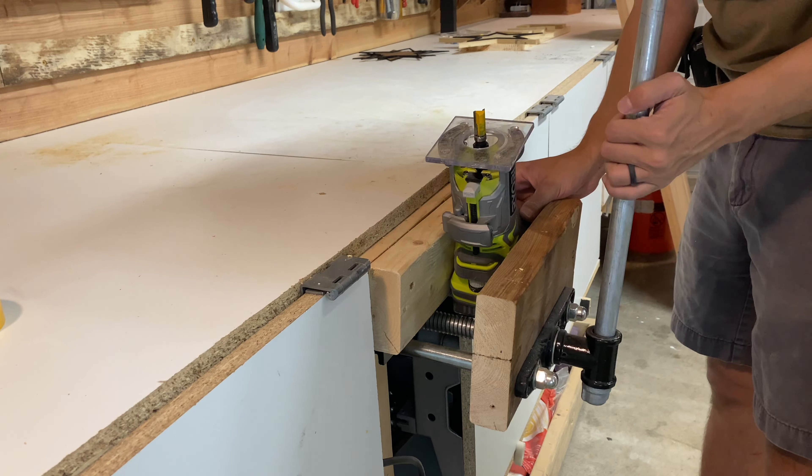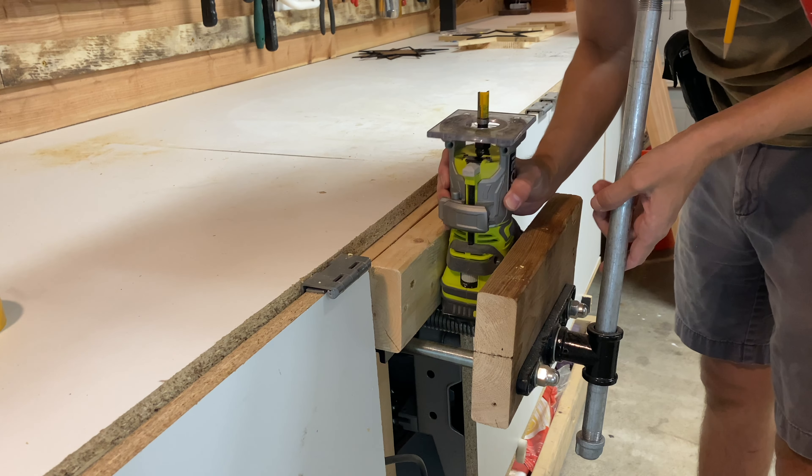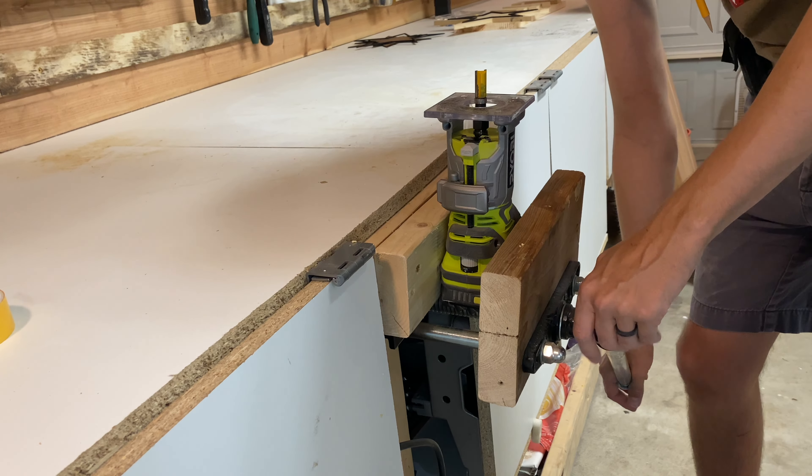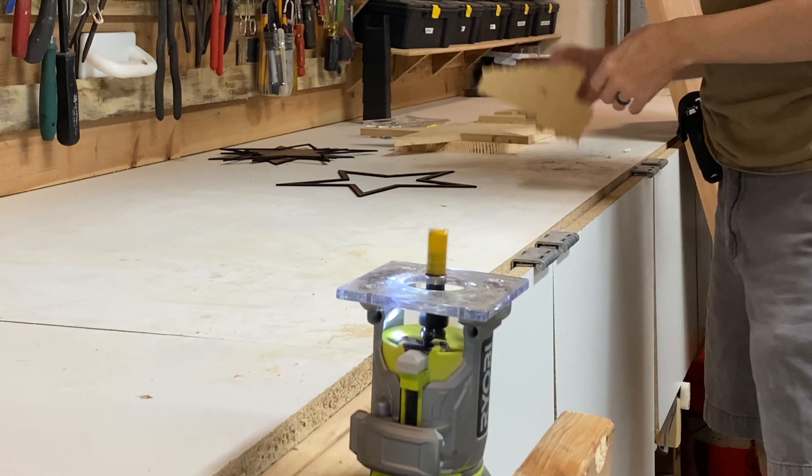What's next was putting a flush trim bit in my router and holding it in place with my vise. If you've watched my videos before, then you might know that I have a router table, but it's kind of a pain to set up, so since I just have a few things to rout, I like to go this route sometimes.